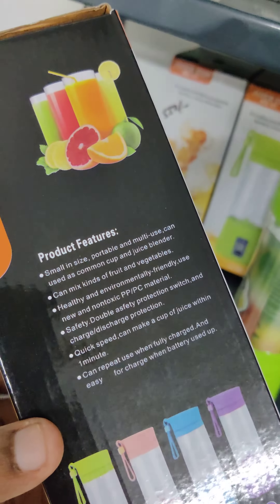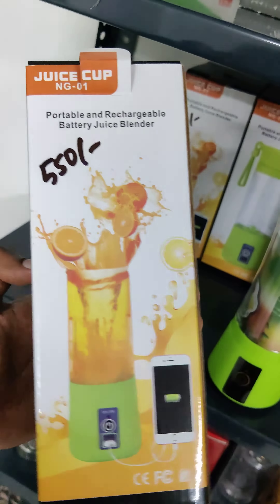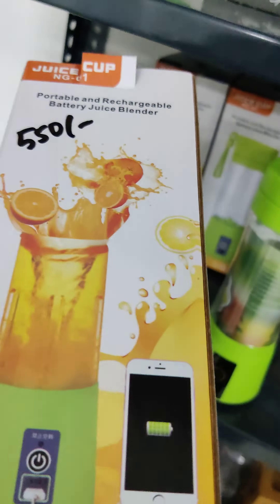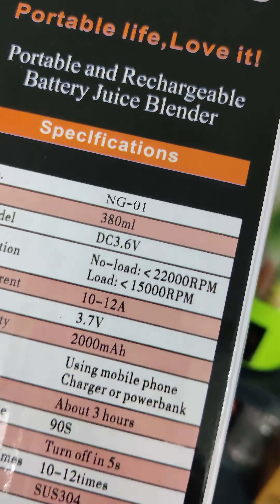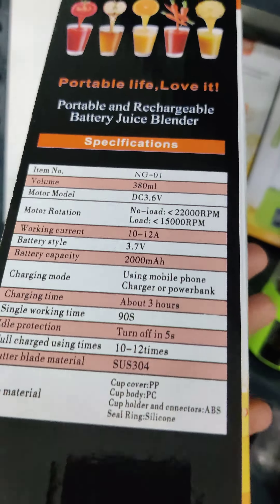This is a quality product. It's rechargeable — the best quality product — just 550 rupees. We will get to order at very low price. This includes courier service for one day delivery. Courier charges will be 50 rupees, so you will get it delivered for 600 rupees total.